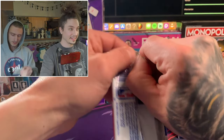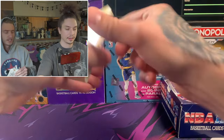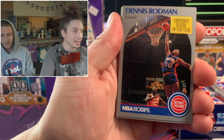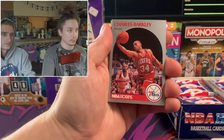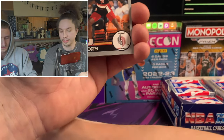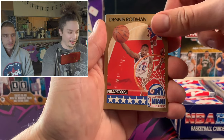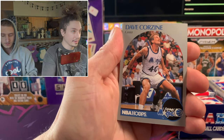Dennis Rodman, Defensive Player of the Year - before he has any dye in his hair. And then look at that, Charles Barkley. We're getting some pretty good players already. It's so funny seeing all these players - another Dennis Rodman, the all-star and the regular base card in the same pack.